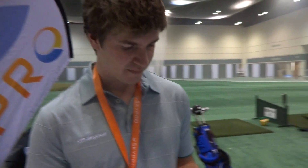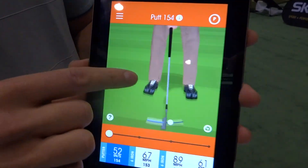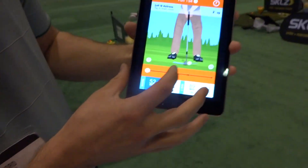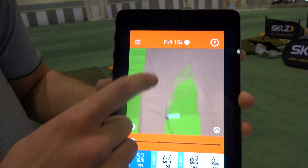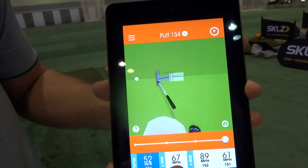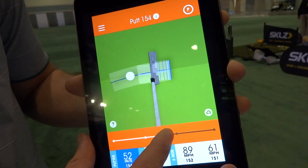Hi Cory, good to see you again. So the new thing at Sky Pro this year is putting, and this is our putt. Just like in a full swing, you can view it from any angle — here it is face on, you can view it from down the line, or from the top. You can play back the swing, and new, you can pinch to zoom in, so you can get a better look at what you're doing with the face.